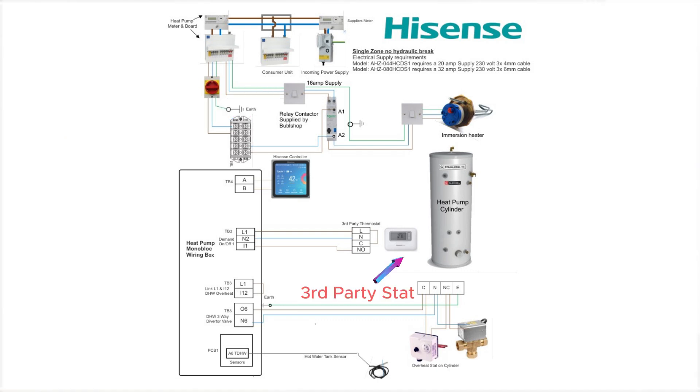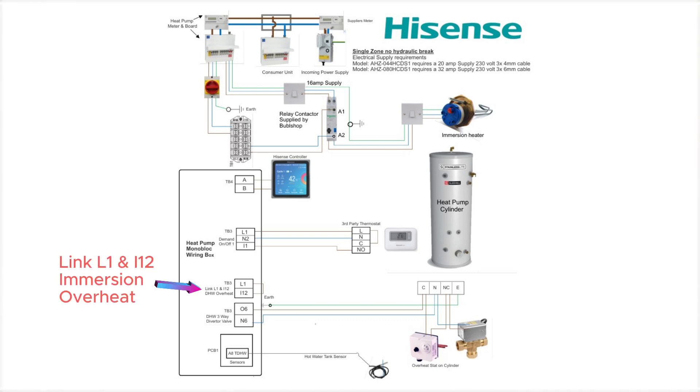These are your third party thermostat connections. It will give a live feed out on L1. You put a feed into your controller through the common, through normally open, back in on I1. This will then trigger the heat pump in heating mode. For the Hisense controller, connections go into A and B — this cable should be screened cable. You need to put a link in here between L1 and I12; this is for the immersion overheat for the domestic hot water.